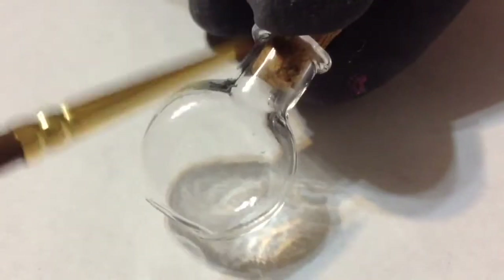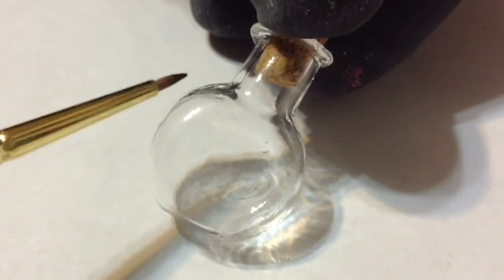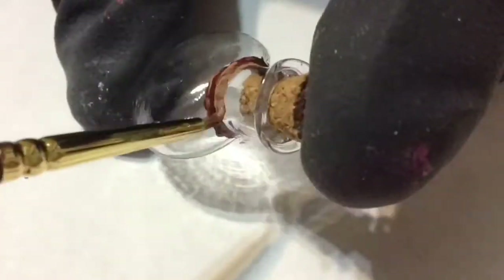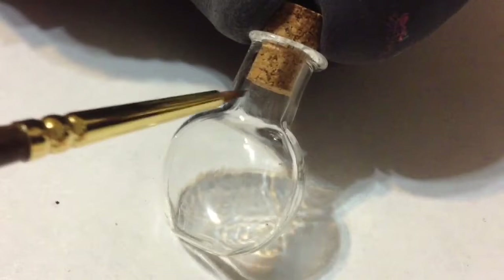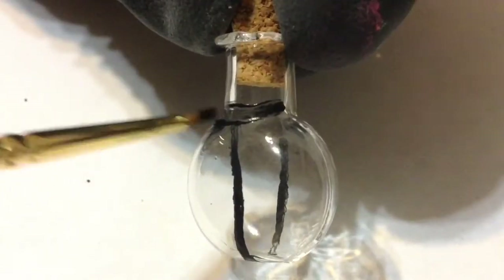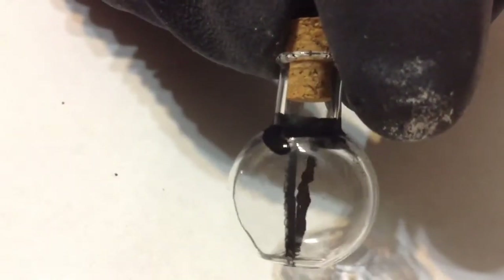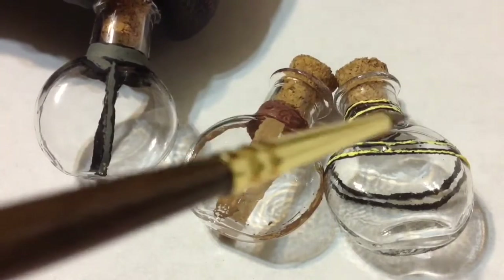The next potion I wanted to be the ultimate health potion — I take a darker brown polish and paint around the neck of the bottle, then add random lines with tan acrylic paint. For the third potion, which is for magicka, it's a bit simpler: I just take black acrylic paint and paint the neck and two lines.